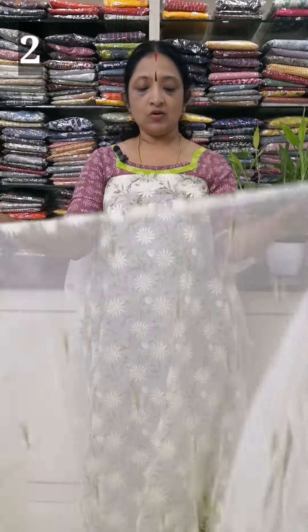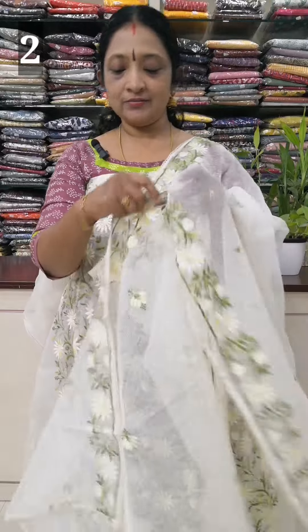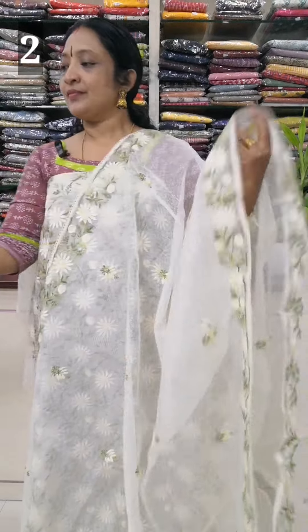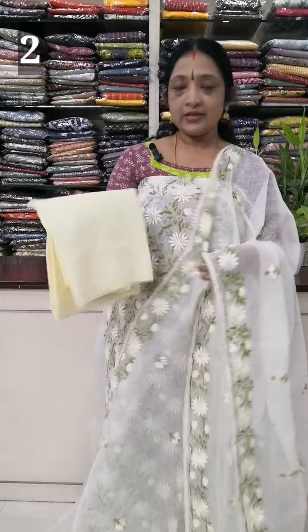The length of the top is 49-50 inches. It's 2.5mm length. The bottom is a sanded bottom. The cream color is yellow.